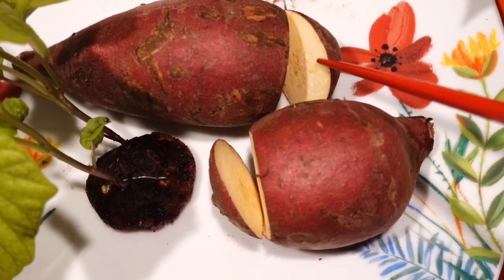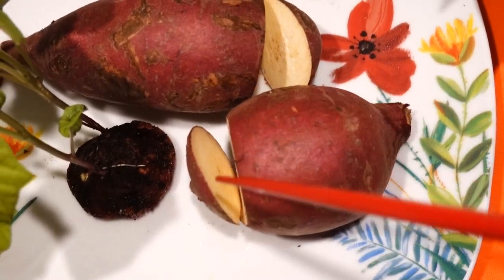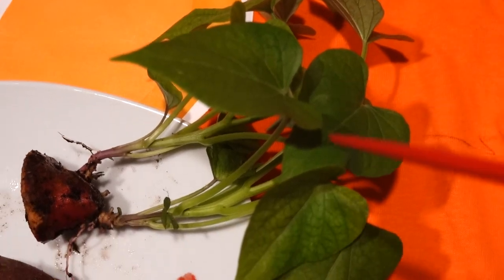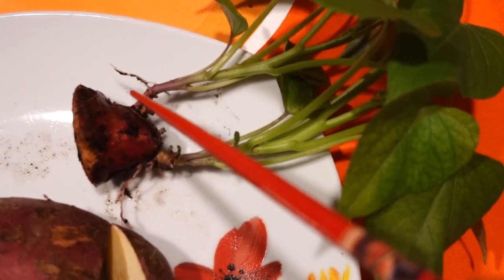Because when you let it dry a little bit, bacteria will not grow on this side. And then you just take this piece straight into soil. After one week, they make the slip, and then they grow bigger and bigger and bigger and become a potato plant with the roots starting to grow on it.